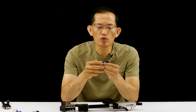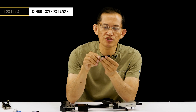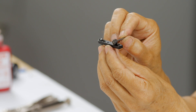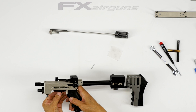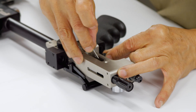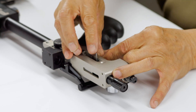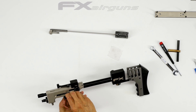Now we're going to reassemble the trigger assembly. The key point is to align the spring into the little bore on the actual shear. Then we're going to align this pin here on the lower shear assembly — it's a half-moon. And there's another half-stop pin down here.